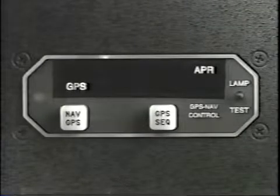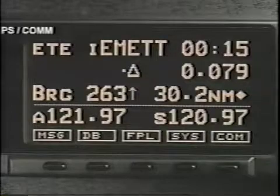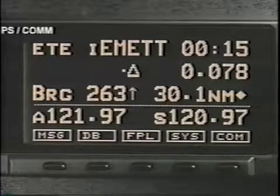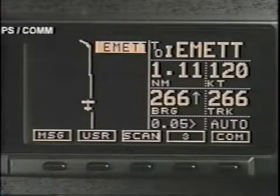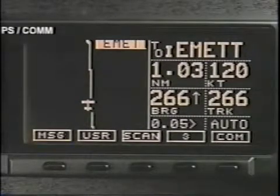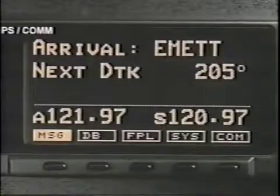The approach enunciator light comes on steady and the CDI switches from five-mile sensitivity to one mile on each side of your track. Just before you reach the initial approach fix, a message will announce a waypoint arrival alert. Acknowledge the message and you will see the desired track to the next approach waypoint.